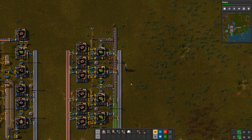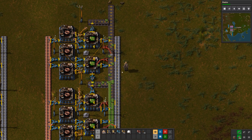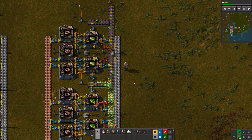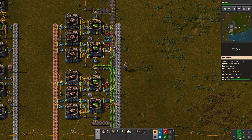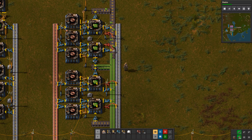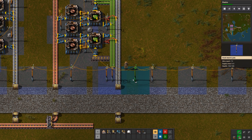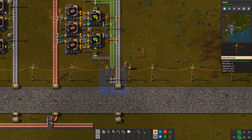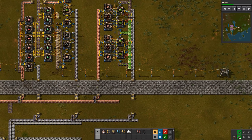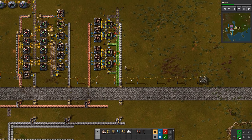We'll throw in another lamp. When a machine has more than one inserter on the output, it'll just alternate between one and the other as you can see. There is one exception to that but I won't go into that right now. That's one full belt of green circuits.